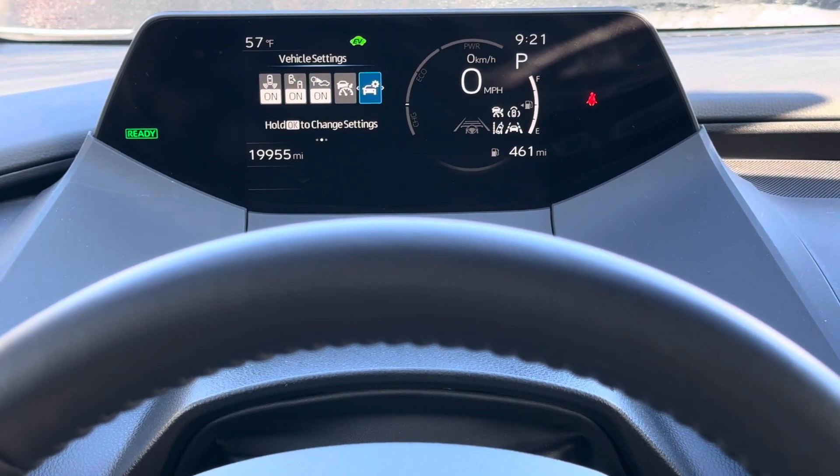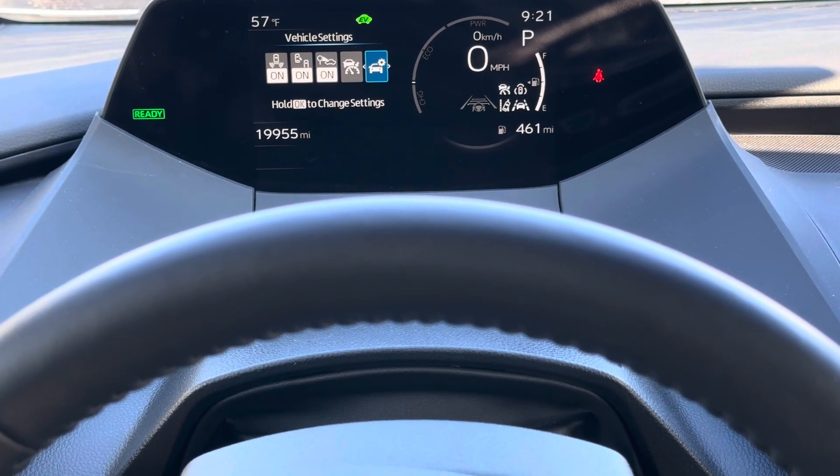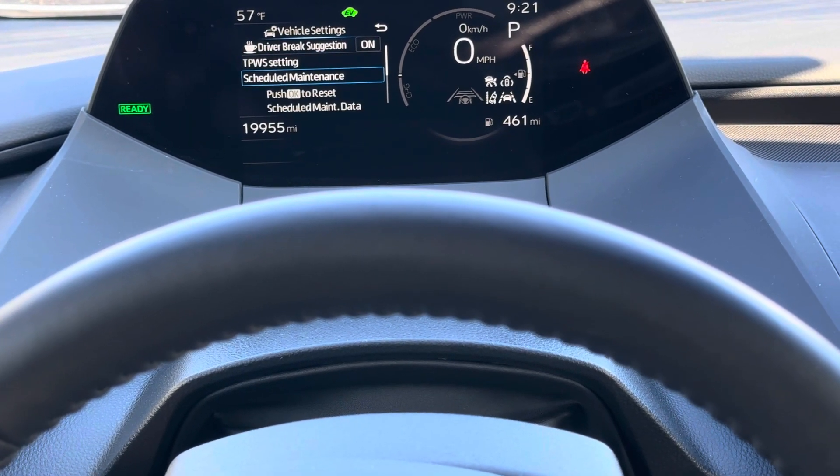We are looking for 'Vehicle Settings' right here. It says press and hold OK, so we're going to hold down OK — and it'll let us in. Then go down to 'Scheduled Maintenance.'